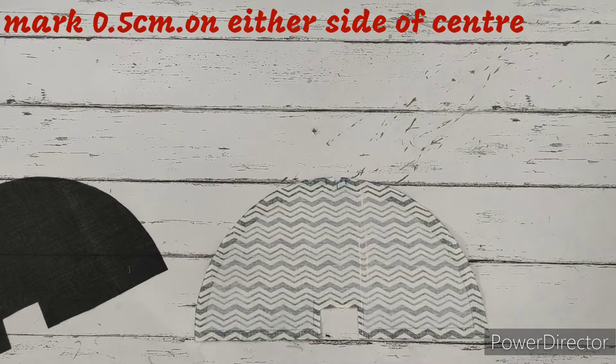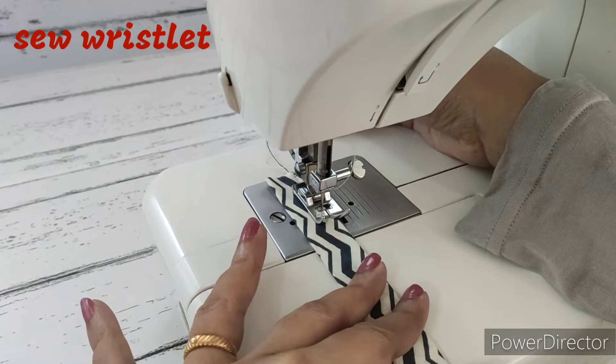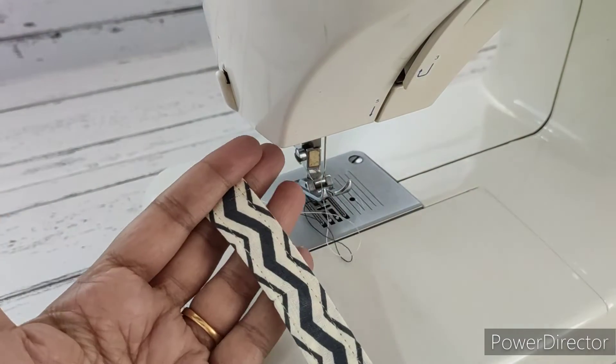Now we're going to stitch the wristlet - it's a straight stitch on both sides. We're going to do a straight stitch. After finishing, this is how it looks.